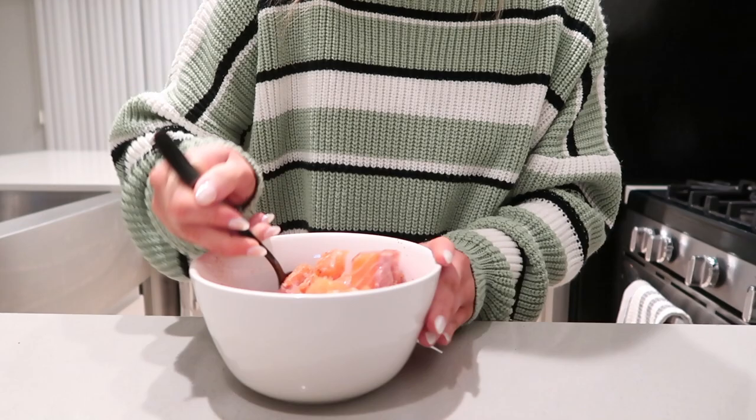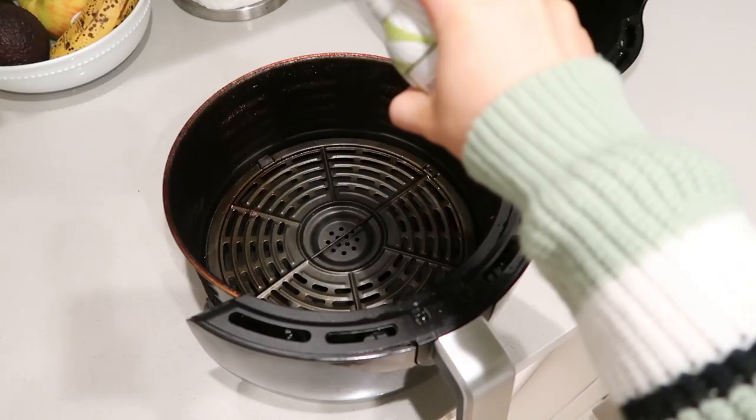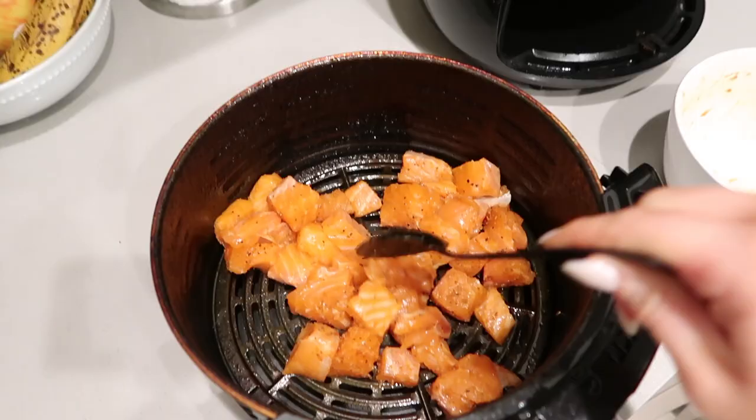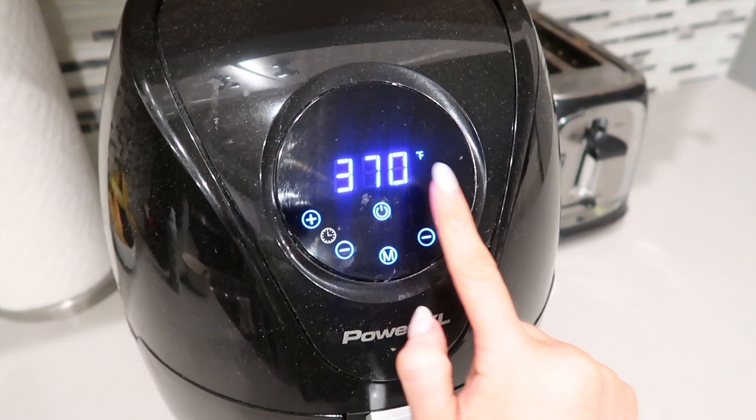After mixing all the seasonings so it's evenly coated, it looks like this. Now we're going to pop it in the air fryer — dump it in and make a single even layer. We're going to cook this at 380°F for about 12 minutes.